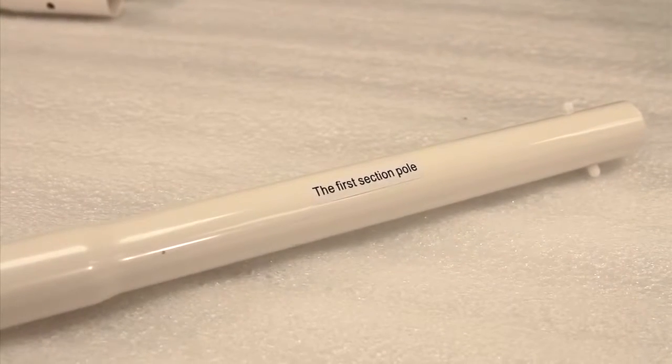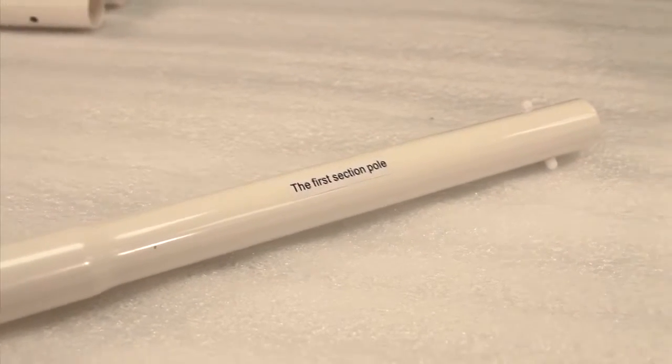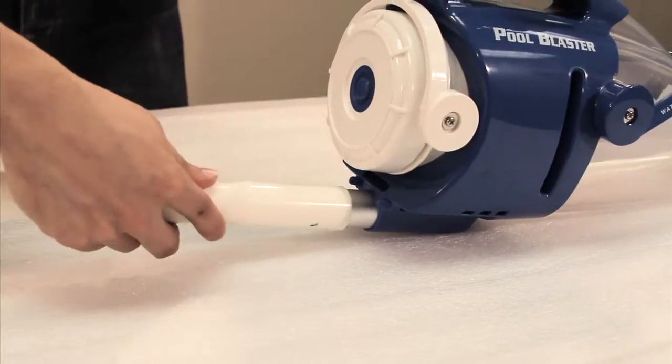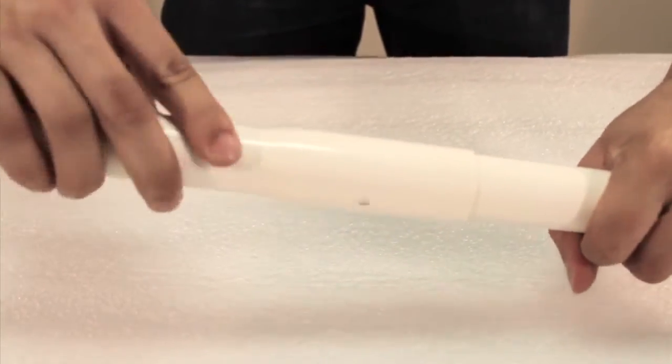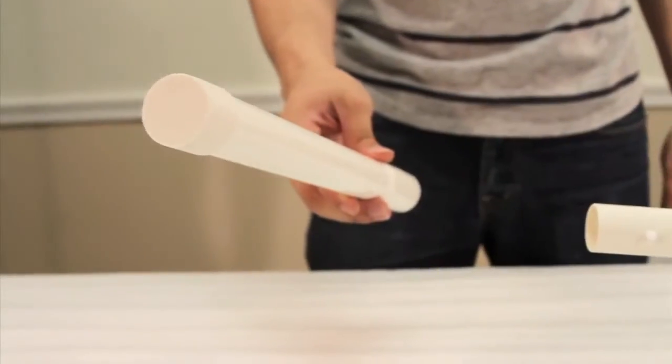To install the pole, find the first pole section and attach it to the pole adapter. Put the rest of the pole sections together, or use your own standard pool pole. The last pole section has a cap on it.